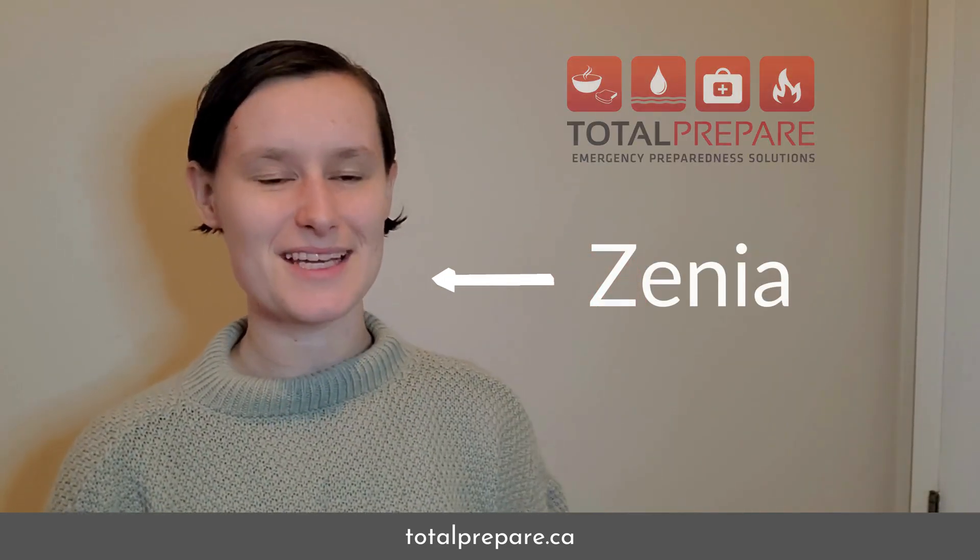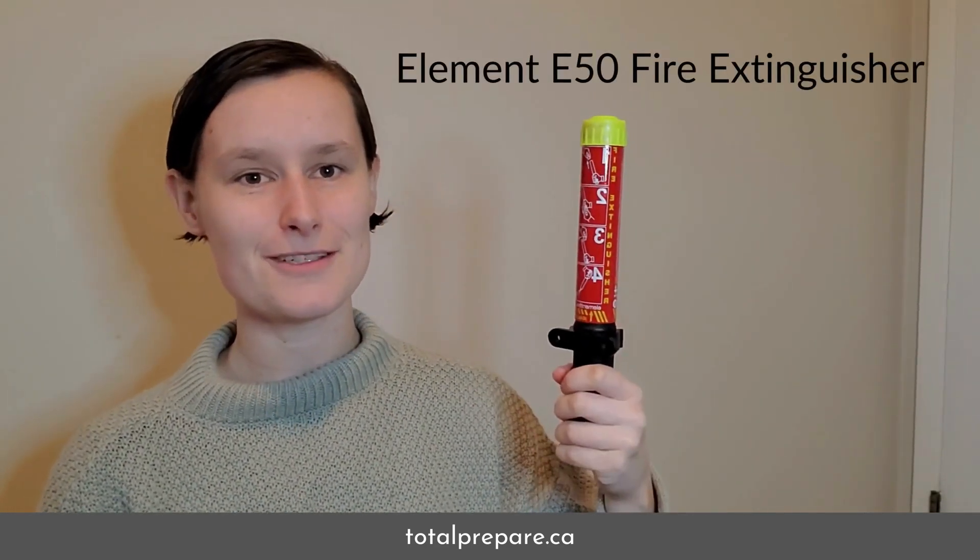Hi, I'm Xenia from TotalPrepare and today we'll be talking about the Element E50 fire extinguisher.